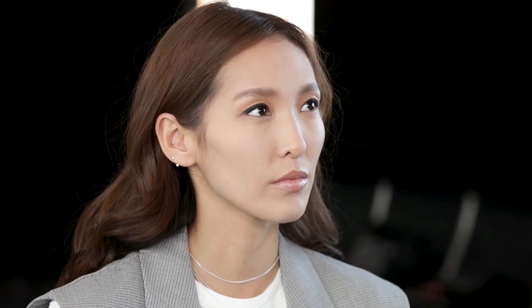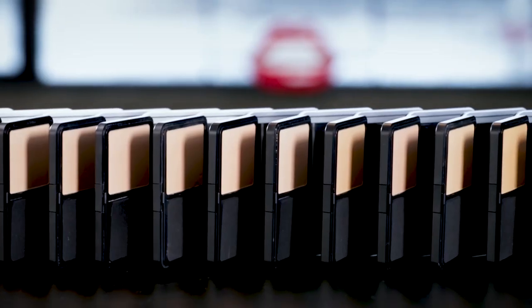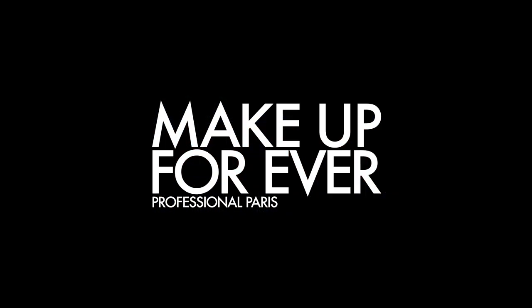To add a fresh-looking glow, finish with a few pumps of Mist & Fix Setting Spray. This is our most advanced, high-performance powder foundation formula ever.